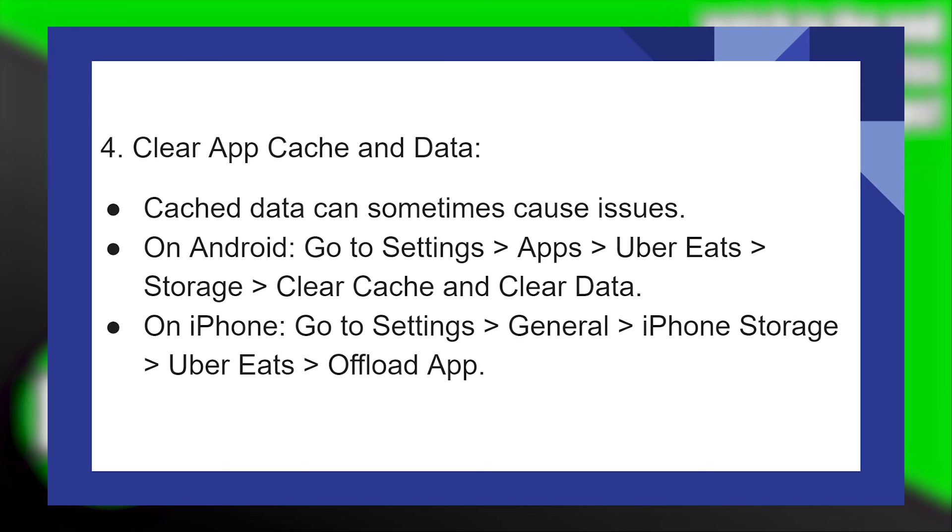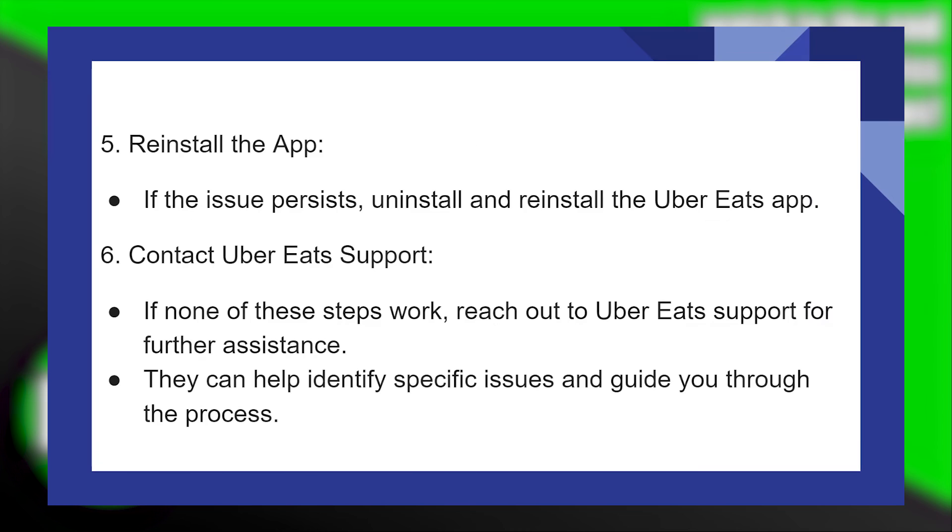On iPhone, go to Settings and tap on General, then iPhone Storage. Tap on Uber Eats and hit Offload App, then reinstall the app.